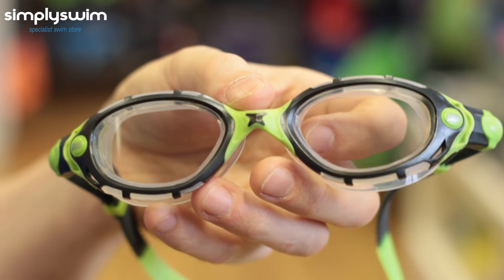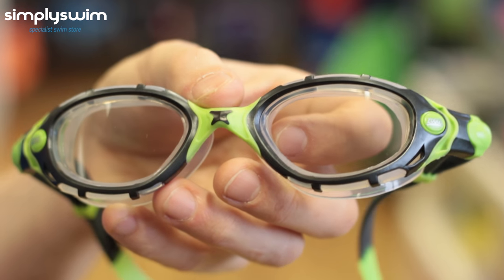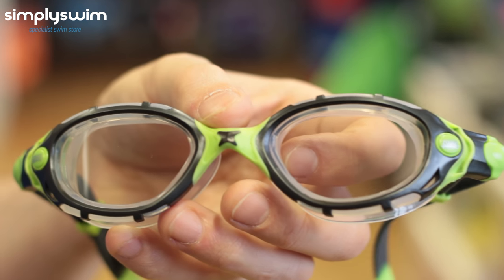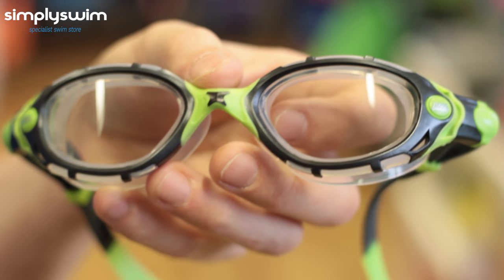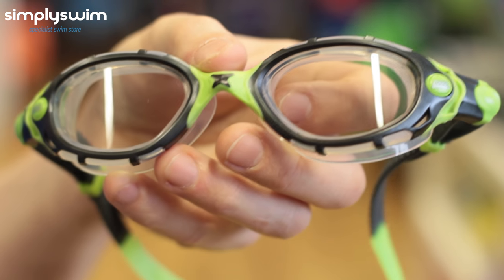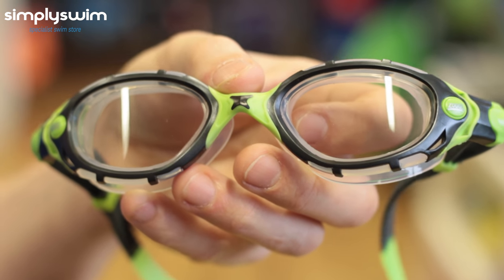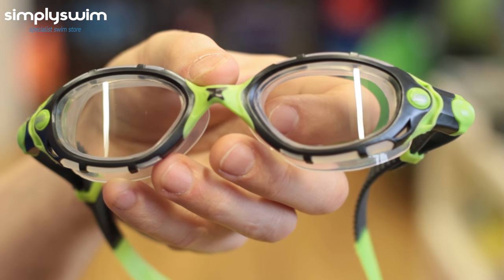We have the Zoggs Predator Flex Titanium Reactor Goggle. This is perfect for open water swimming, triathlon, as well as outdoor swimming. It has photochromatic lenses which automatically react to changes in light. It has 180-degree titanium lenses to reduce eye fatigue and help reflect the light. It's FINA approved and comes with the standard anti-fog and UV protection.